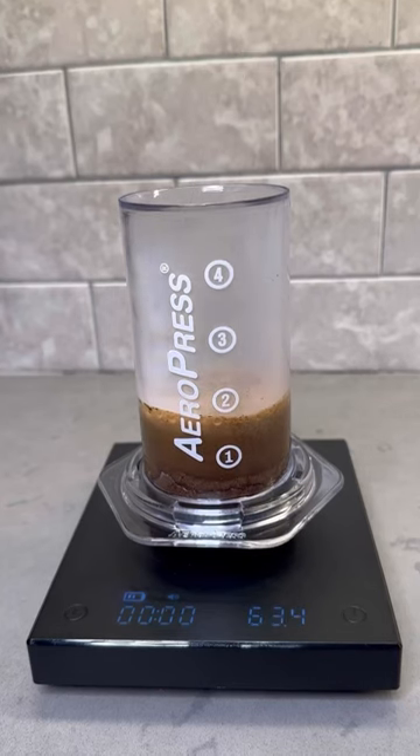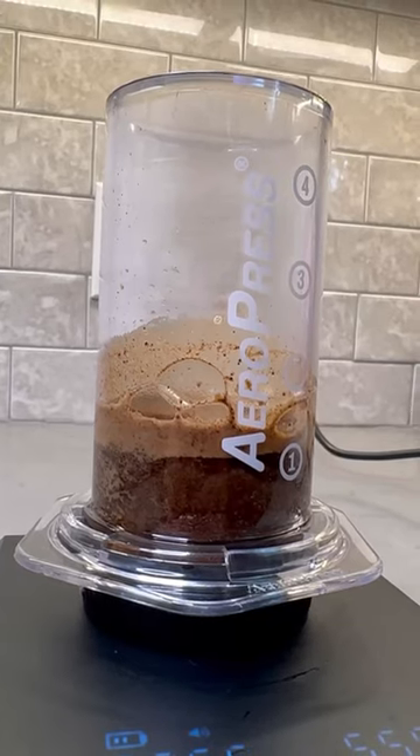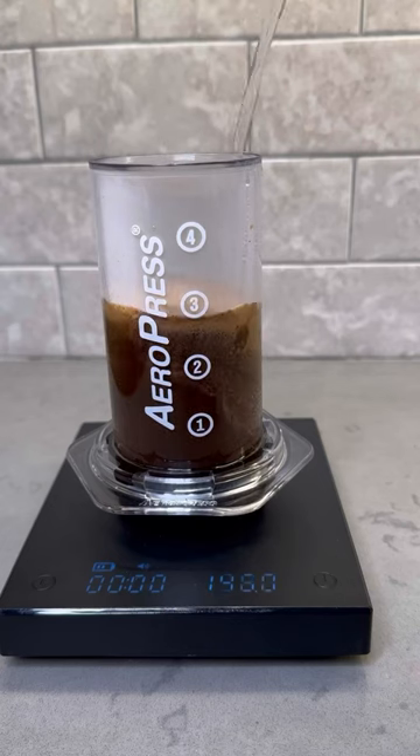And with the new Clear one, you get that beloved, unique, and classic flavor profile with a new clear, sharp, and beautiful aesthetic.